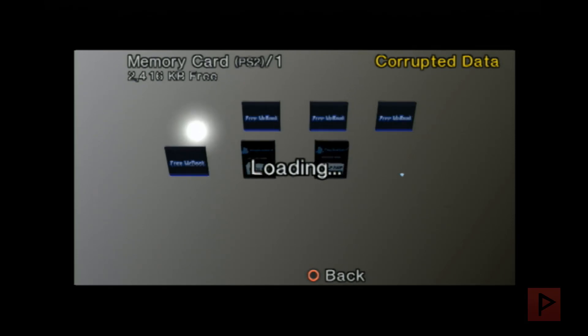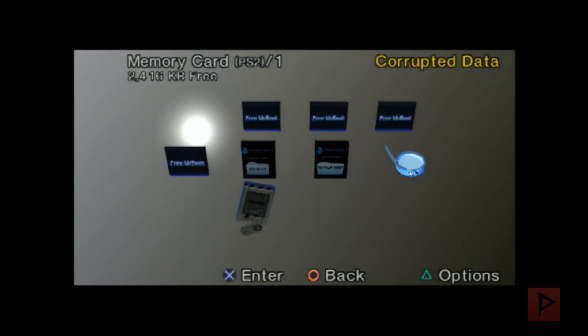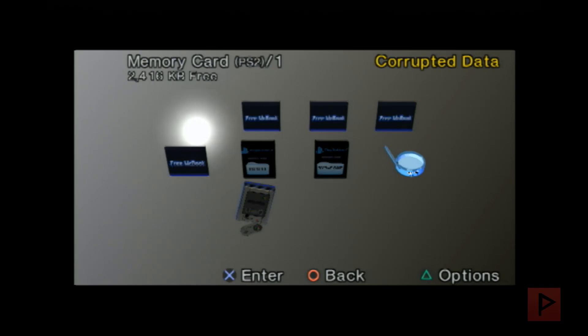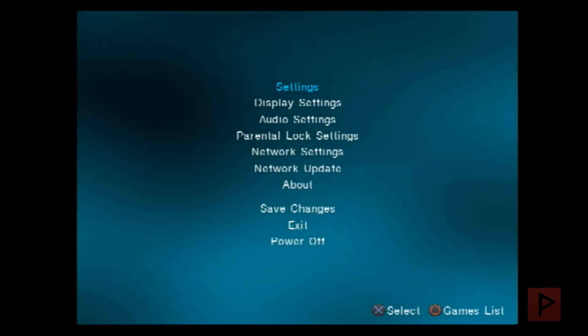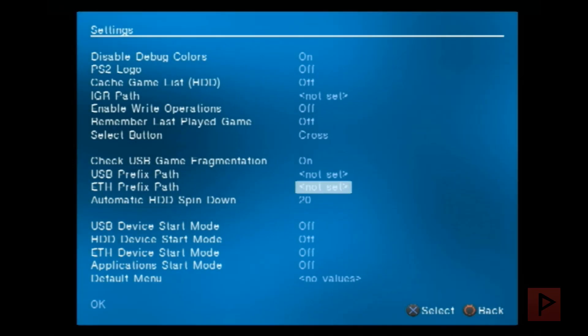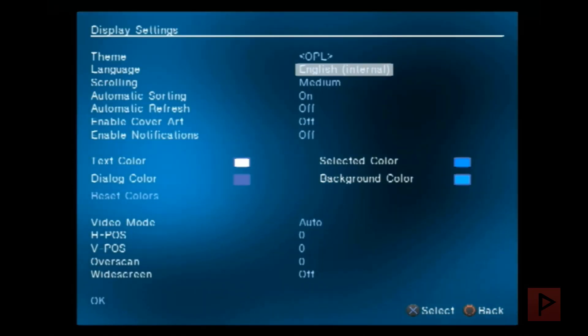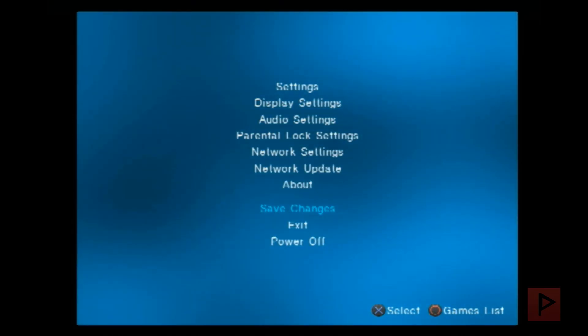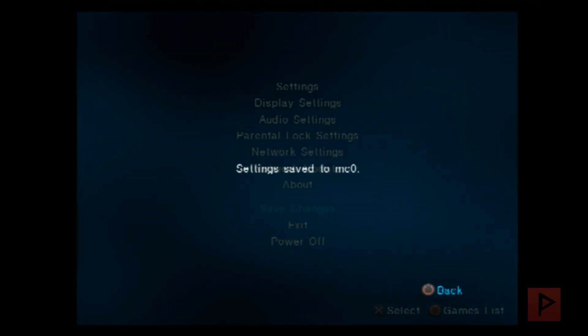Now let's go into the PS2 browser and navigate to the memory card. You'll see some new things: the orb icon and the OpenTuna apps folder. Press circle once, then press circle again and it will automatically boot into OPL version 1.0.0, which is pre-compiled and packaged with OpenTuna. I'll go into Settings, set USB to auto, enable display settings like cover art, and save the changes.